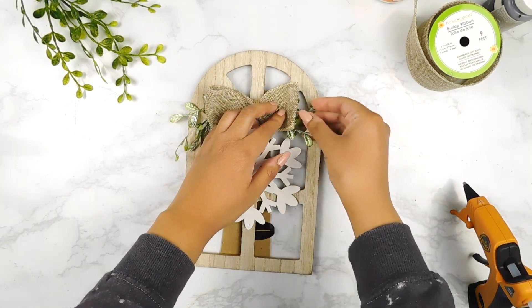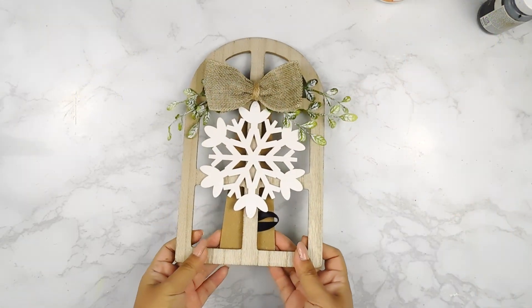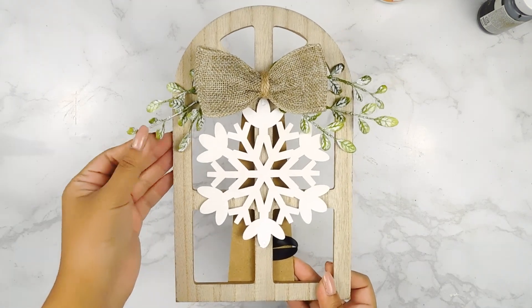And with this last little finishing touch, that'll be it for today's Dollar Tree DIYs. I really hope you guys enjoyed them — please let me know which one was your favorite in the comment section below.